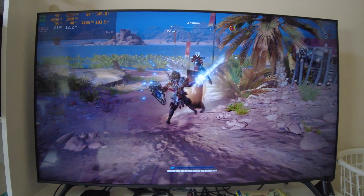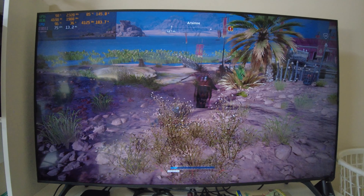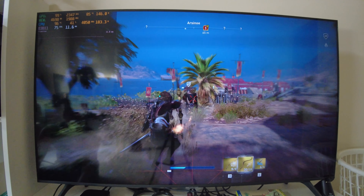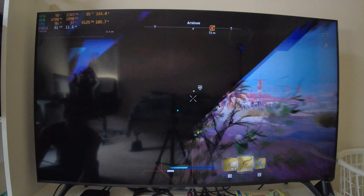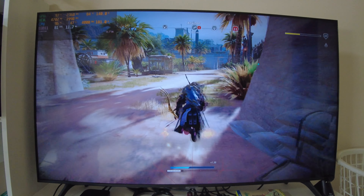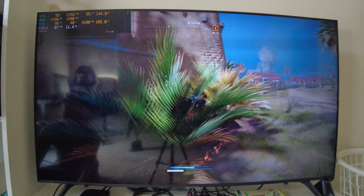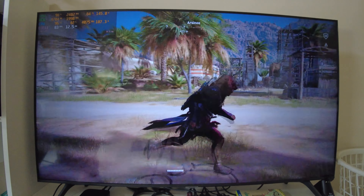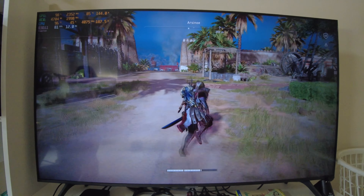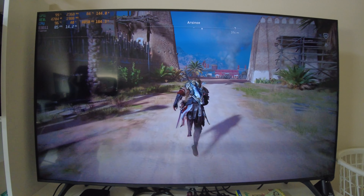That actually didn't kill him. Man, this guy doesn't mess around — he almost got me. It's because I'm not dodging or blocking. Still learning how to do stuff with keyboard and mouse in this game — I've played all the Assassin's Creed games with a controller. At least now I got all my health back. Anyway, it's time for us to move on to the next graphic setting.